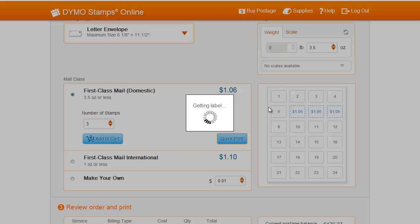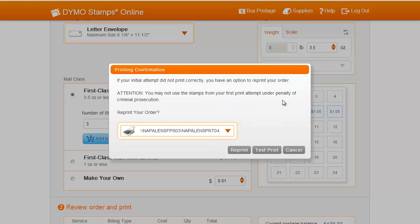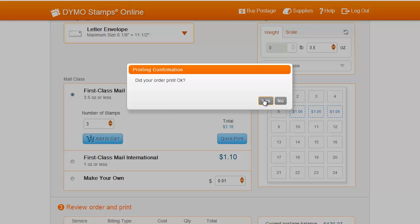A second pop-up will ask if your label printed out properly. Hit Yes if it did, or hit No if you need to reprint. You'll only be allowed to reprint once, so make sure to test print until you have the correct printer settings. After you hit Reprint, your order will be cleared, and the value of the postage will be deducted from your overall balance.